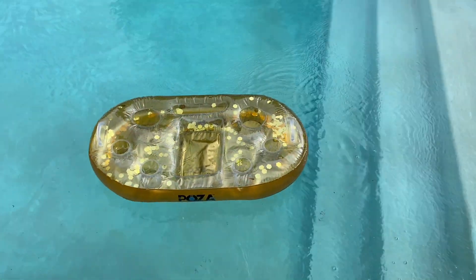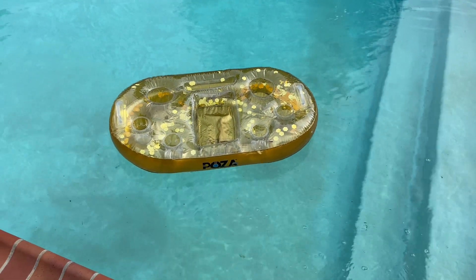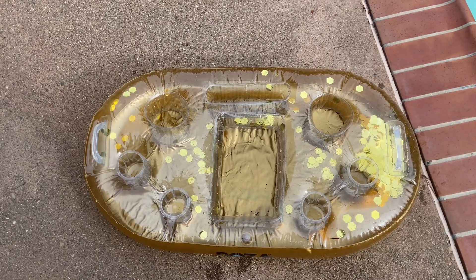We like to just let it float in the pool and fill it with our drinks. It's fun to have it go around the pool and refill your drink as you're lounging or hanging out. This will be our second year using it and we're so happy with the quality.